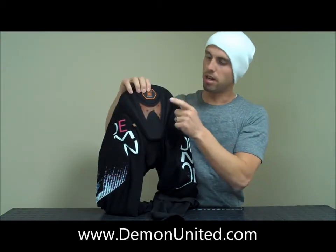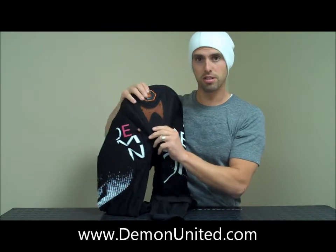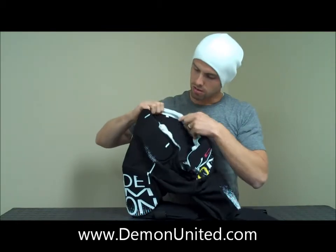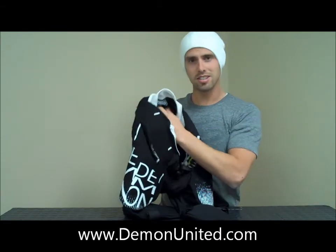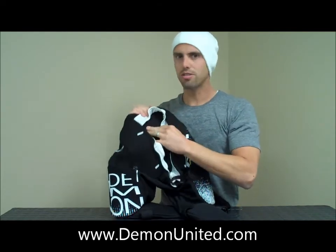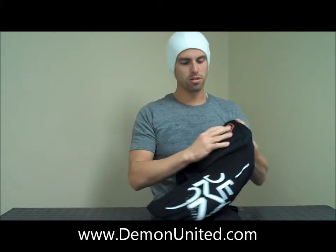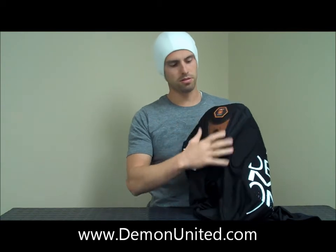The cool thing about the way we do D3O is we have the D3O on the outside to protect you from the ice and the snow, and on the inside we use a nice five millimeter really cushiony foam. So you're actually sitting on and resting on a foam. When you hit the ice or the snow, you're not going to feel a sharp pain — you're going to hit the foam and it's going to absorb the impact, while the D3O on the back side absorbs it and keeps it from bruising you and really causing you a lot of pain.